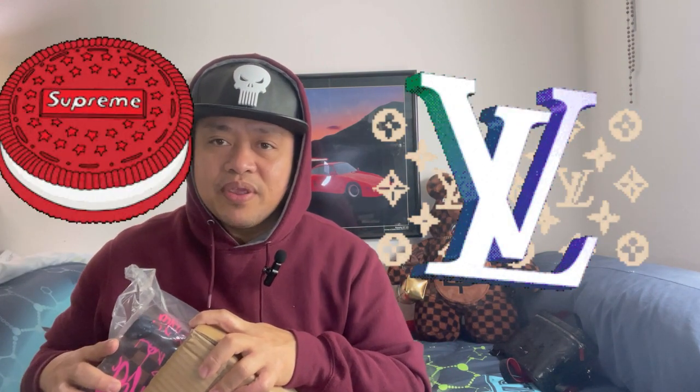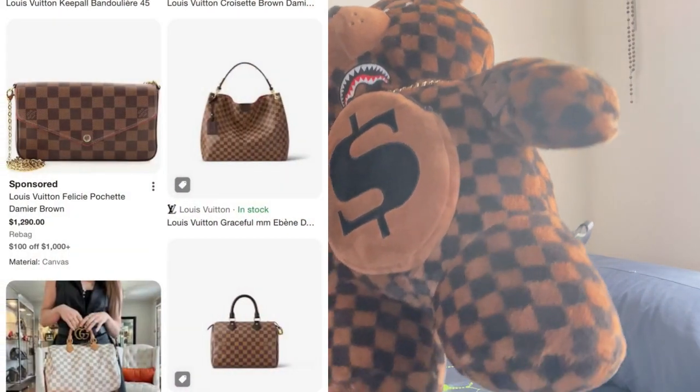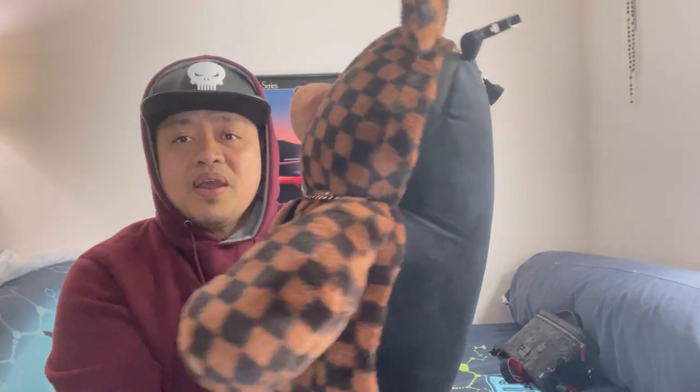I'm getting crazy with this brand guys because it's so cool — it's kind of like Supreme and Louis Vuitton together or something. This looks like the Louis Vuitton Damier pattern because of the squares and the color. This one is another limited edition; it's a briefcase or attaché case.